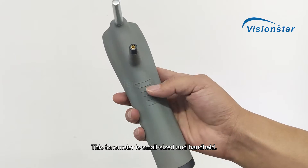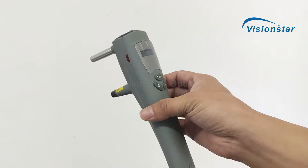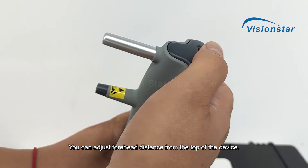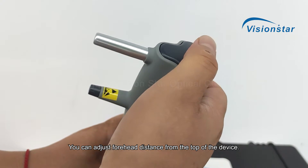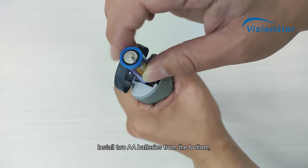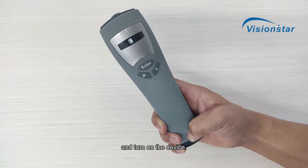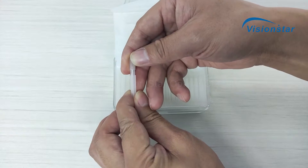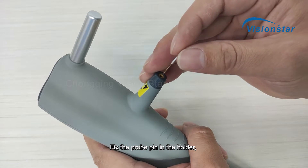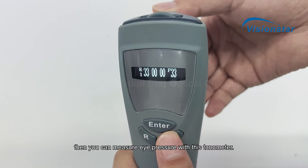This Tonometer is small-sized and handheld. You can adjust the forehead distance from the top of the device. Install two AA batteries from the bottom and turn on the device. Fix the probe pin in the holder, then you can measure eye pressure with its Tonometer.